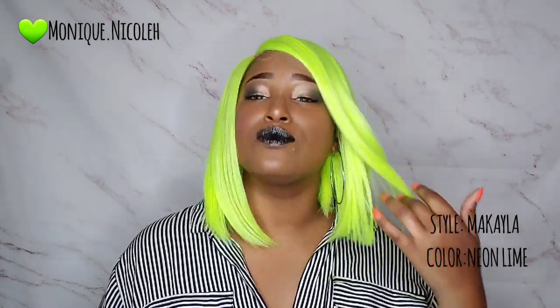Oh my goodness, y'all check out Mikaela in the color neon lime! This is your girl Monique Nicole, and this is part of my 31 days of Halloween slay, so definitely check this wig out. Make sure you press that subscribe button and also click that bell for notifications.